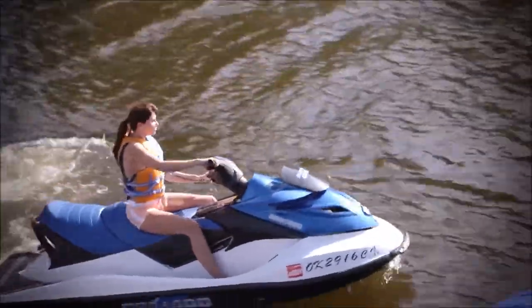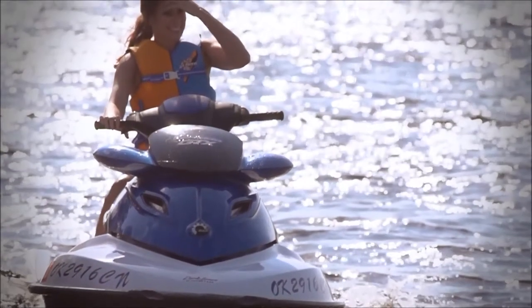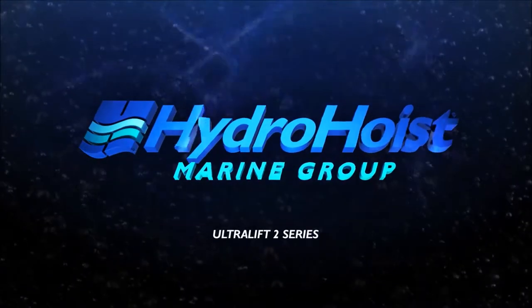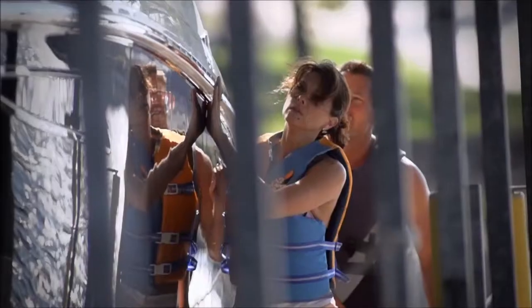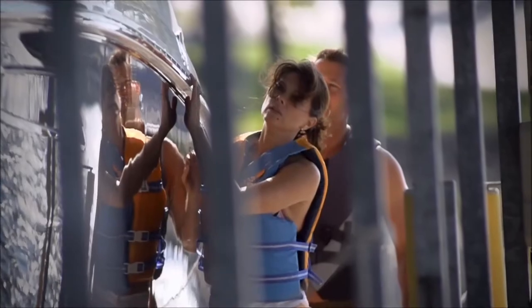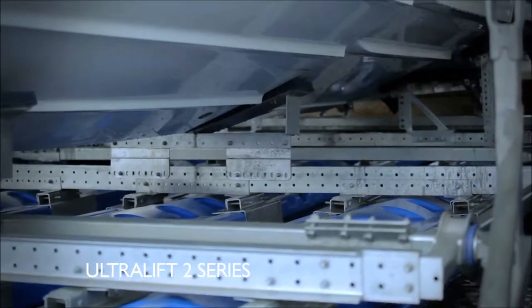Provide your personal watercraft the best home possible with a HydroPort 2XL. Your boat is one of the largest investments you will make outside your home. Make it last for generations to come and give it the finest protection on the market with an Ultra Lift Series 2 from HydroHoist.